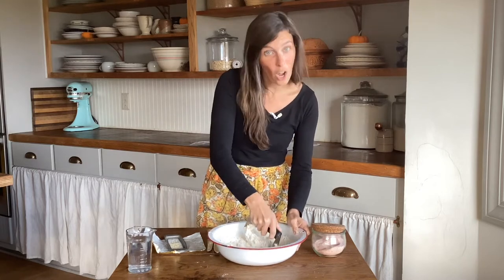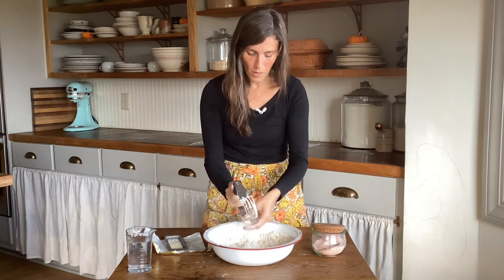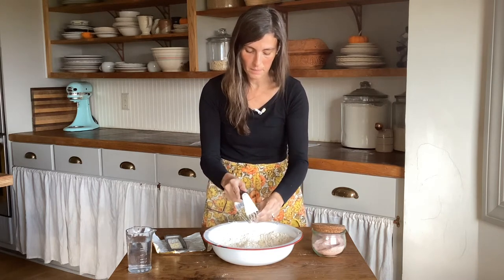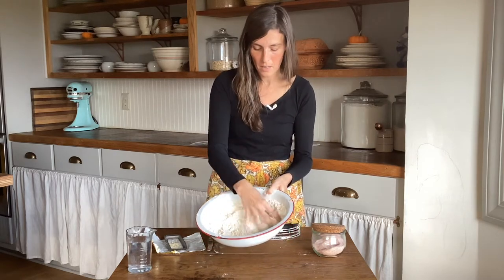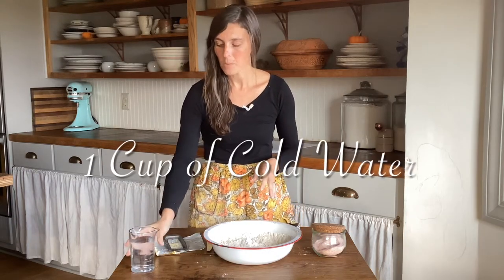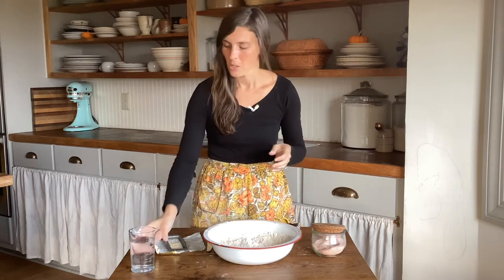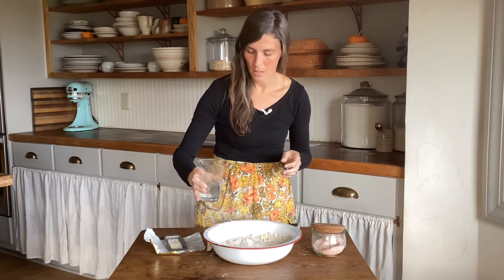You could also use lard in this recipe. I've got my butter into more manageable pieces — you can see the crumble there. The next thing we're going to do is add the water. I have a cup of cold water and I'm going to pour just enough to get the dough to come together. You don't want it really wet and you don't want it really dry. I'm going to start by adding about a half a cup of water.